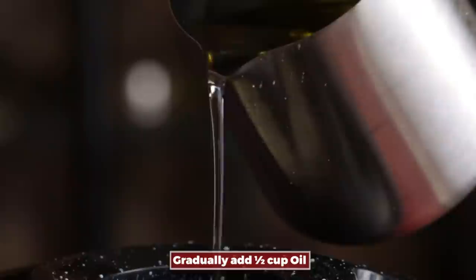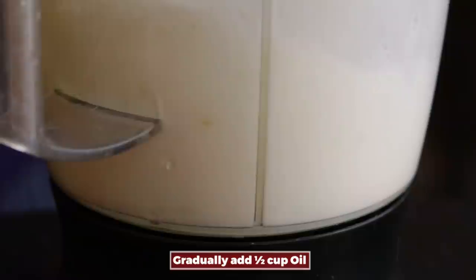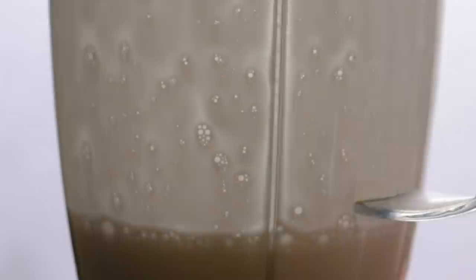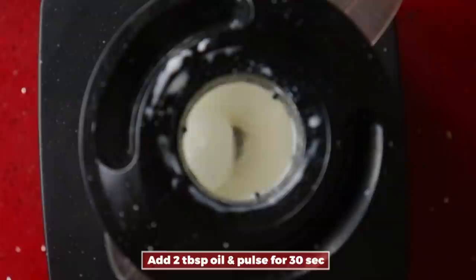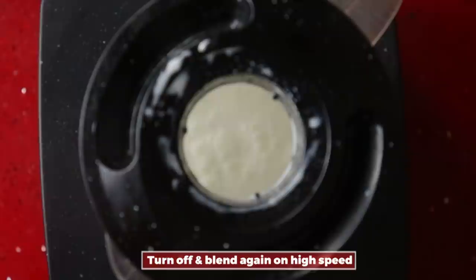While the milk is blending, slowly pour in half a cup of refined oil — about 2 tablespoons at a time — and blend on high speed for 20 seconds. Within those 20 seconds, the milk and oil will emulsify together. Afterwards, blend on high speed for another 30 seconds.